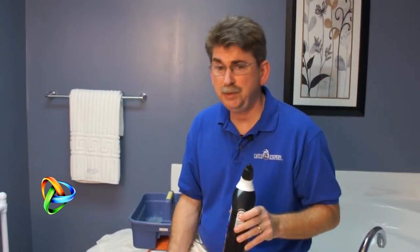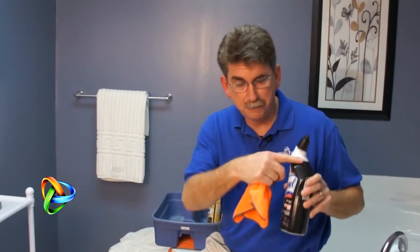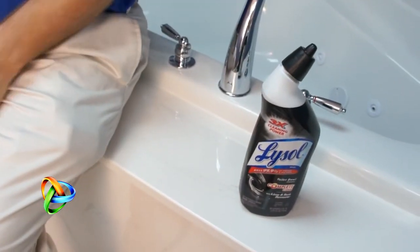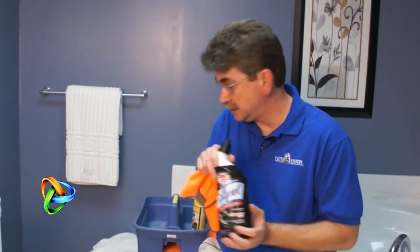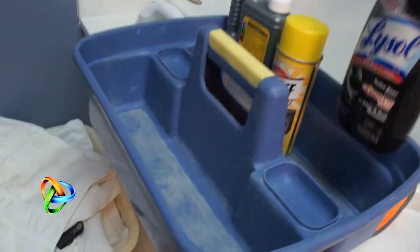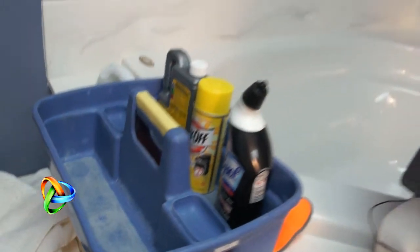A lot of times when you're cleaning, you really don't think about where you're putting your product down. But if I was cleaning with this acid-based product and it was running down the side and I set it there, I very well might be buying myself a new marble top. What you want to do is make sure you place it somewhere safe — that's why I have my caddy here. If you return your acid-based cleaners to your caddy, you're always safe because that's not going to do any damage.